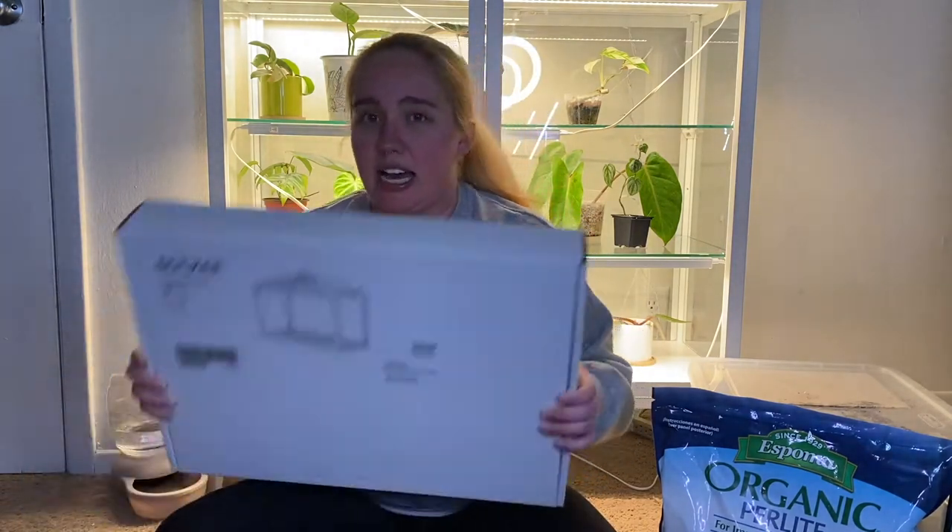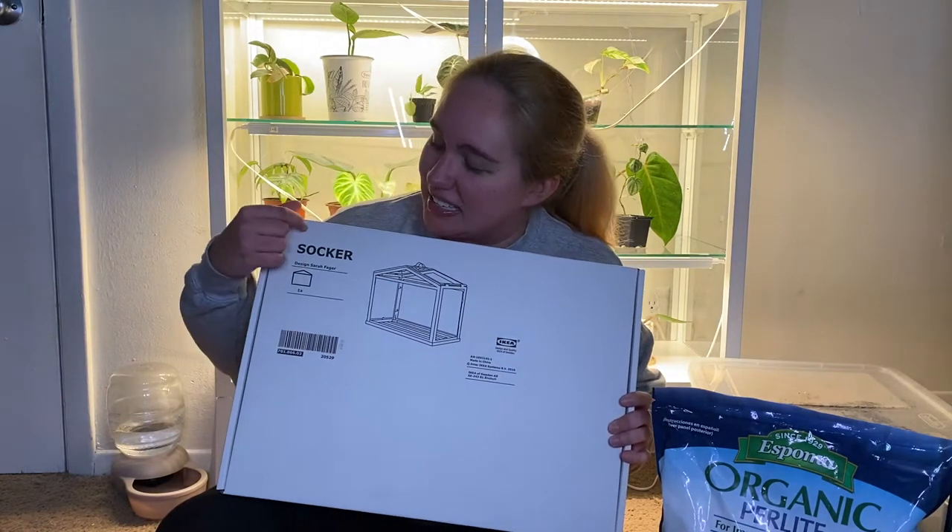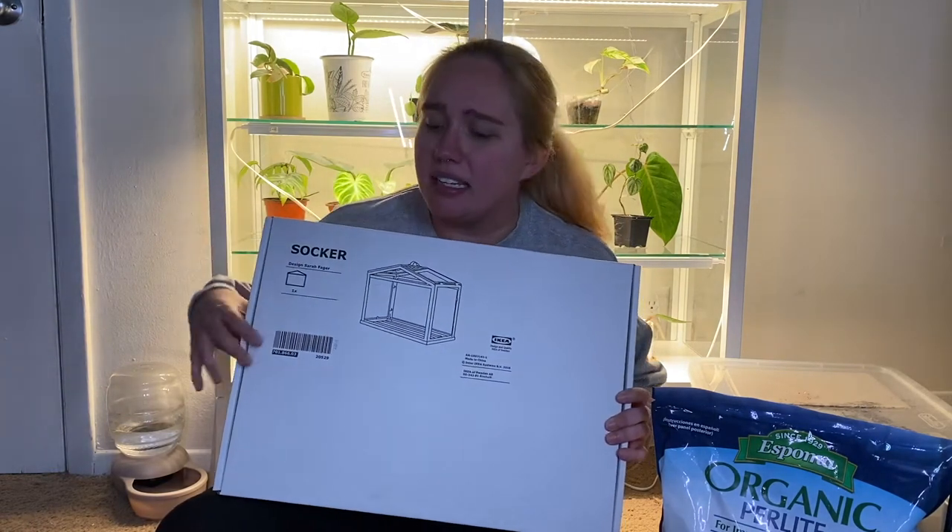I will be building it with this IKEA — I love IKEA — IKEA Söcker, I think it's called. I have two of these already set up, but I have them for some plants that I'm propagating. I'm going to try to turn this one into a terrarium. We are going to see how that goes because it's not really hermetically sealed or anything like that, so we'll see how it goes.